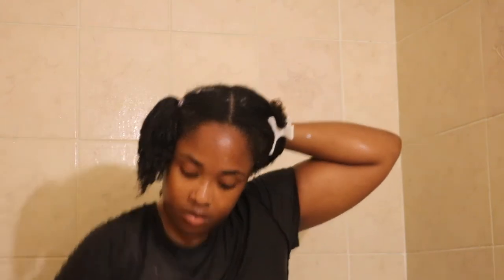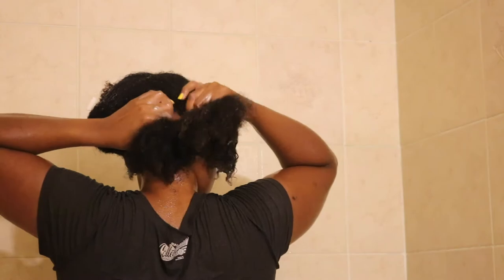When placing the scrunchie, you want it as close to the root of your head as possible, because that's where most of the stretch is going to come from and it helps the hair dry evenly at the roots. Getting the scrunchies close to the root is key to getting the root stretched and keeping it evenly dry. I'm doing eight sections total — four on one side, four on the other.